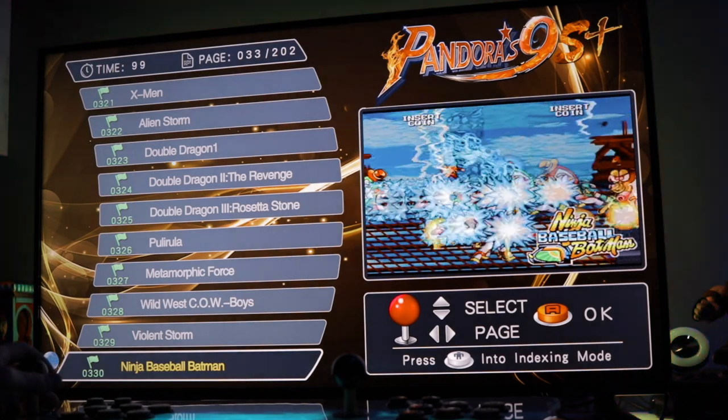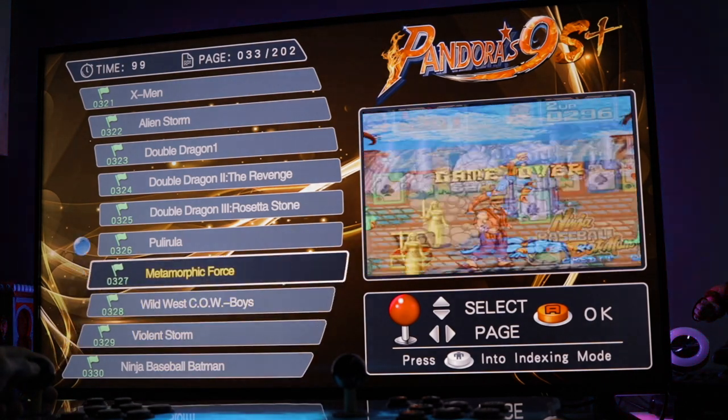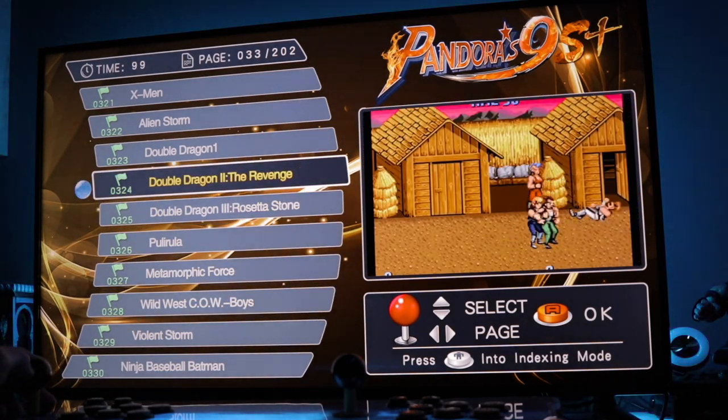Anyway, that does it for this video. I just wanted to give you guys a brief overview of the Pandora's Box 9S Plus. If you're interested, I'll put a product link in the video description below. If you're new to this channel, please consider subscribing and hit that notification bell so you'll be the first to know every time I upload more content like this — and as always, thanks for watching, it really means a lot.